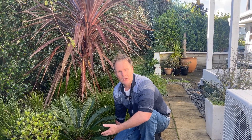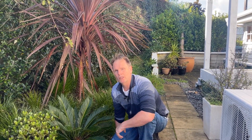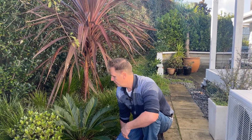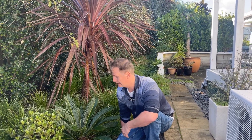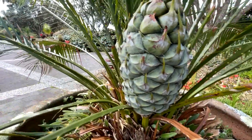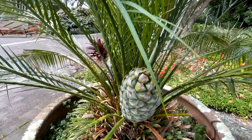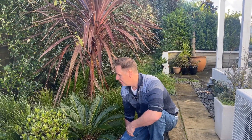Sago palms are actually dioecious — there's a male and a female plant. The female will produce very large cones and the male cones are quite small. I'll show you an image because there's one I saw the other day at the botanic gardens. Look at the size of that — it must be around about 25 centimeters long by about 10 or 12 centimeters wide.